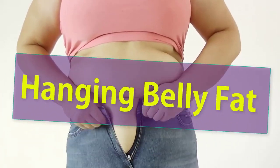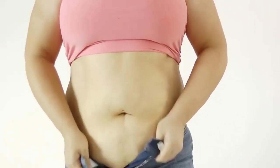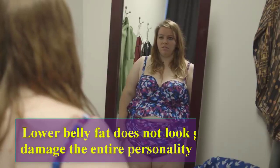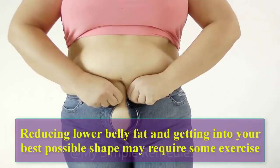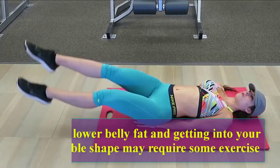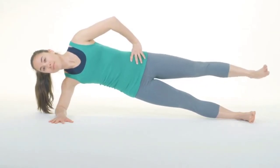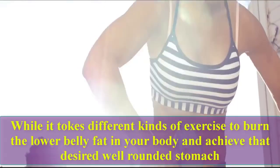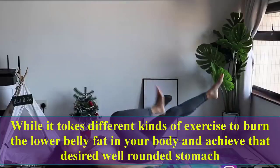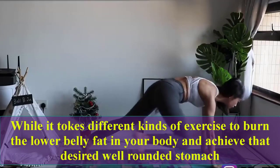Six simple exercises to lose hanging belly fat. Lower belly fat does not look good and it damages the entire personality of a person. Reducing lower belly fat and getting into your best possible shape may require some exercise, but the large range of exercises available today can cause confusion in making the right choice. It takes different kinds of exercise to burn lower belly fat and achieve that desired well-rounded stomach.